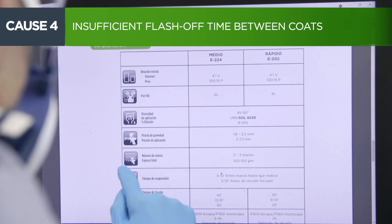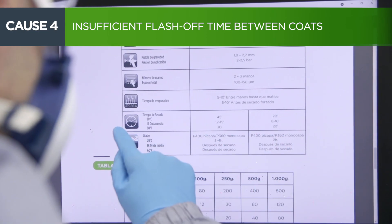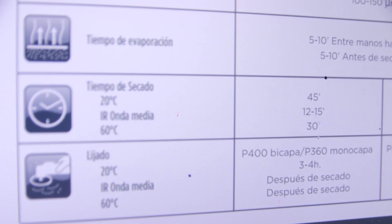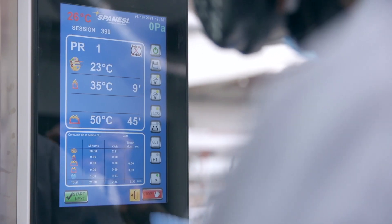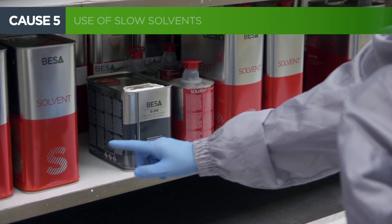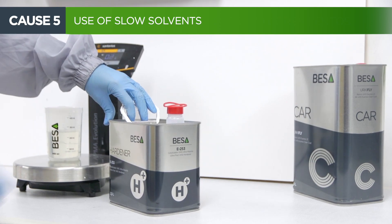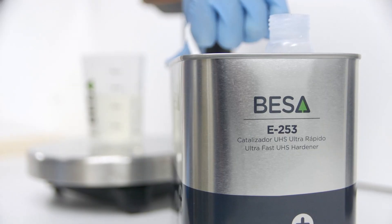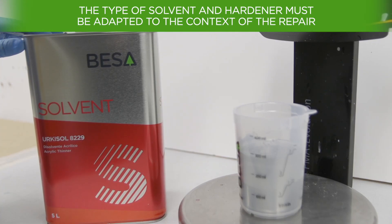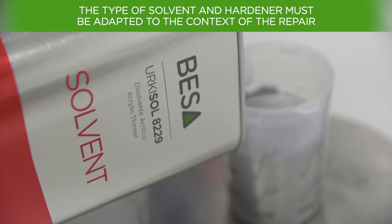For the paint to adhere correctly to the surface and not to sag, respect the waiting time between layers established in the technical datasheet of the product, always taking into account the environmental conditions. The use of heavy or slow solvents in low temperature environments may increase the chances of sagging appearing on the repaired part. This is why it is important to choose a solvent that suits the type and context of repair.